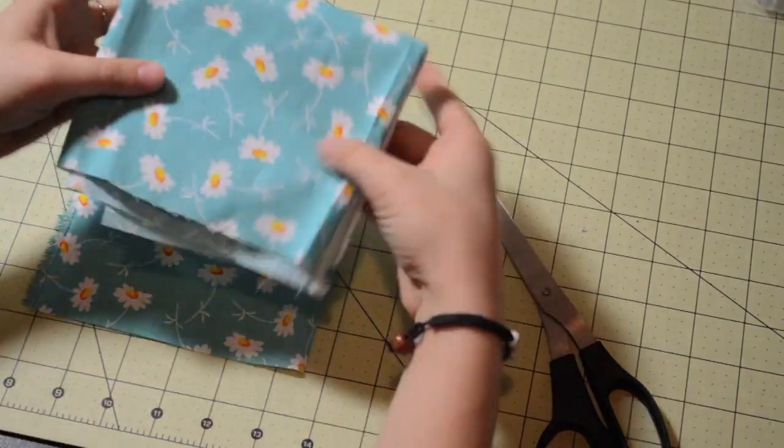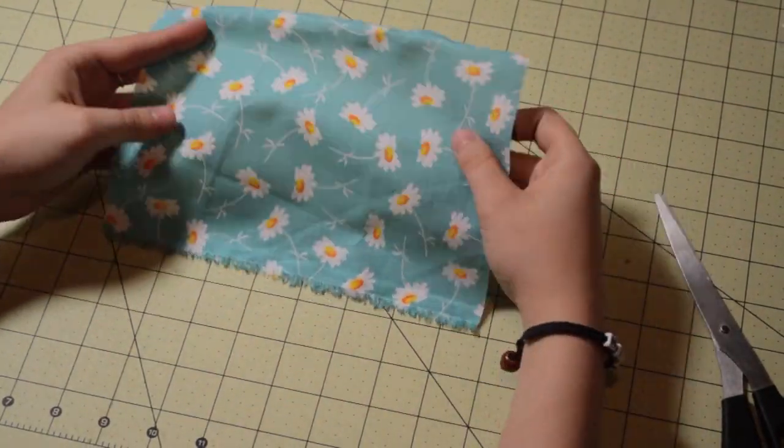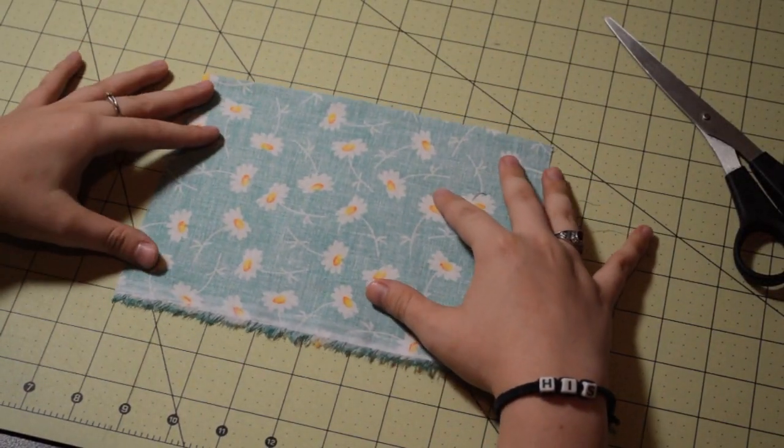This part is very important: fold your fabric and put it away, because if not, your room is going to look just like my room with fabric everywhere. You'll also see that there are wrinkles in my fabric, so at this point you want to iron those wrinkles out.